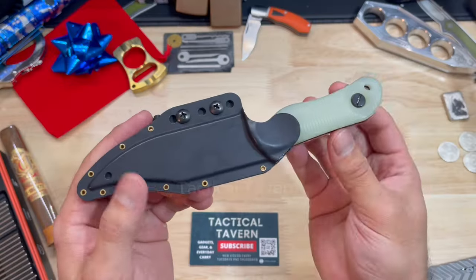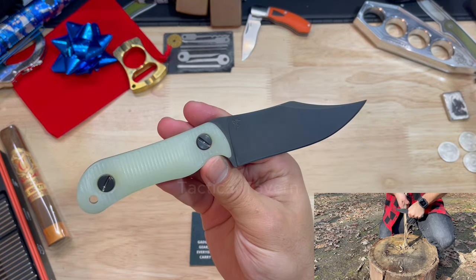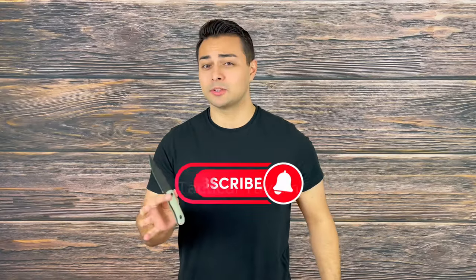Welcome everyone to the Tactical Tavern. I'm your host Tomas Elas and in this video I'm super excited because we are reviewing the Turner CNC Jackalope XL. This is a knife that has been a steady part of my everyday carry and I'm super excited to share the review on it. We're going to go over the pros and the cons in order to help you decide if this might be worth adding to your everyday carry. Make sure to drop a like and subscribe so you won't miss future videos helping you upgrade your gear.